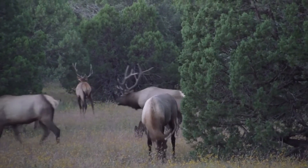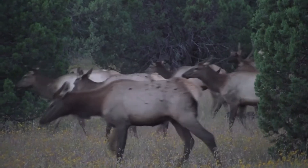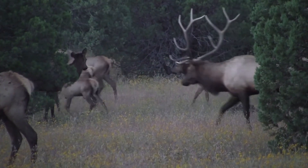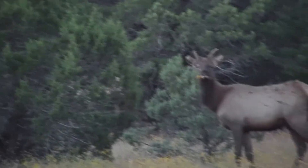That's 60. Now don't shoot him. Don't shoot him. There's your bull. There's your bull. 65. Told you it was crazy.